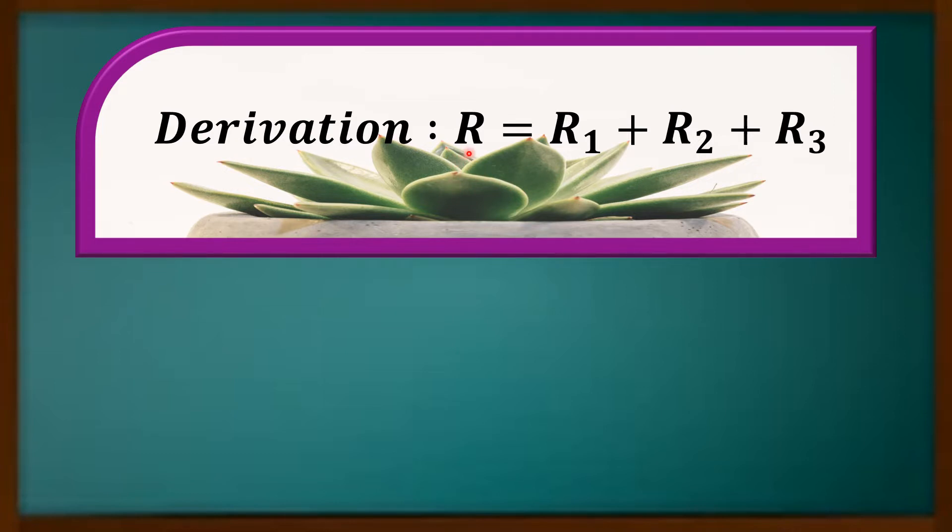In this formula, R is the equivalent resistance or the resultant resistance. R1, R2, and R3 are the individual resistances. If the resistors are connected in series manner, the resultant resistance or equivalent resistance is equal to the sum of the individual resistances, and that will be shown in this video.